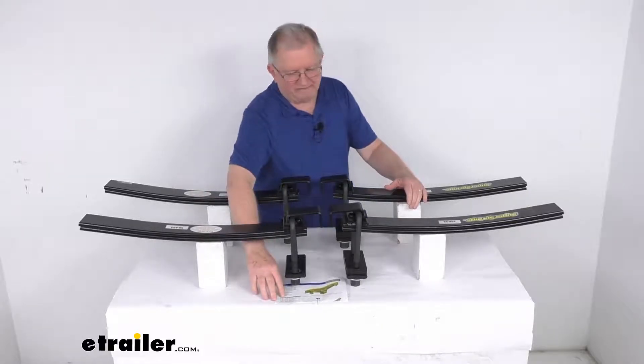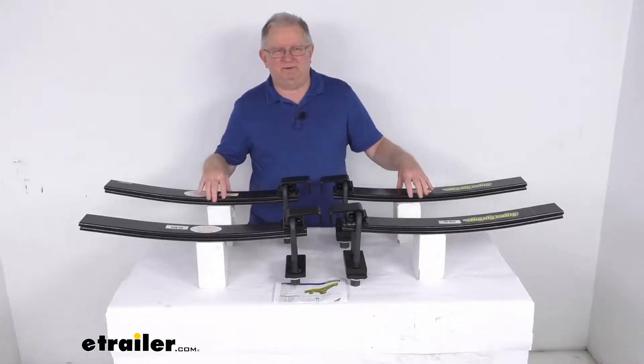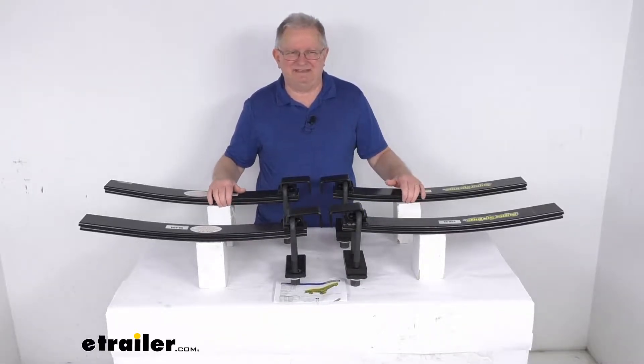It does come with everything shown here, even a nice set of instructions that will show you and describe how these install. But that should do it for the review on the Super Springs custom suspension stabilizer and sway control kit.